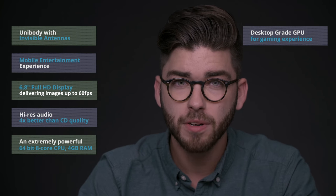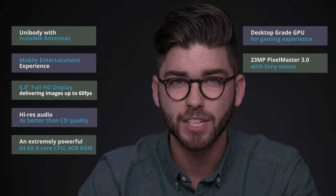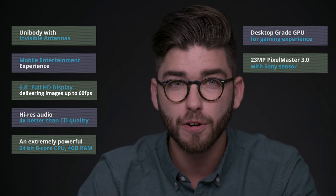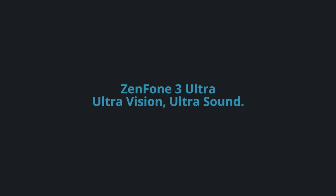The 23-megapixel camera uses ASUS' revolutionary Pixel Master technology, including a high-end Sony sensor and an extremely fast tri-tech autofocus for enhanced clarity. Optical image stabilization keeps photos blur-free, and electronic image stabilization takes the shake out of any handheld videos. The Zenfone 3 Ultra is the best ASUS phone yet and a true multimedia powerhouse.